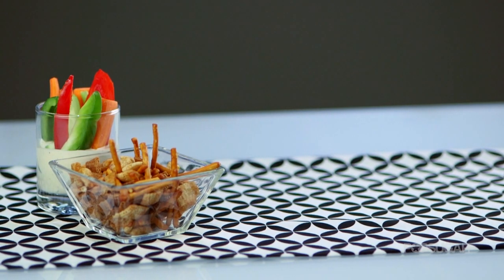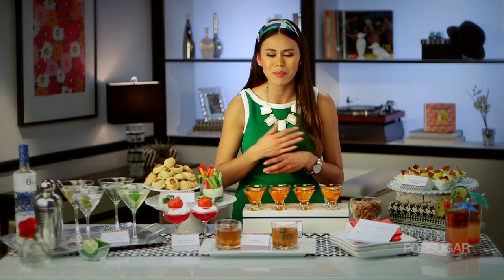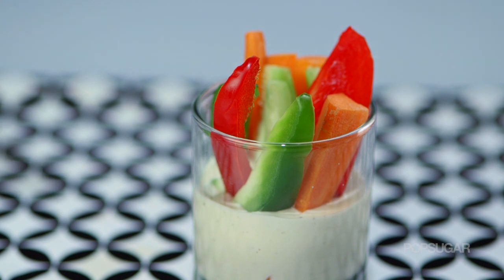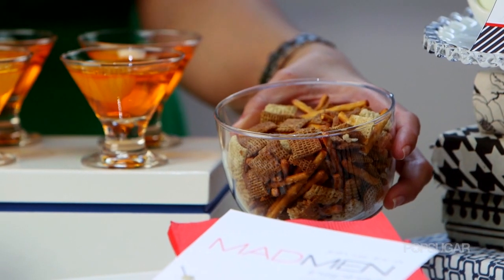Other appetizers you could serve would be veggies and dip and Chex Mix. I cut the vegetables horizontally, but instead of serving them on a huge platter, I put them in these really cool retro glasses. I put the ranch at the bottom so your guests can get dip in every single bite. And then classic Chex Mix — but this isn't from the bag. This is the real deal, and it's sure to be a crowd pleaser.